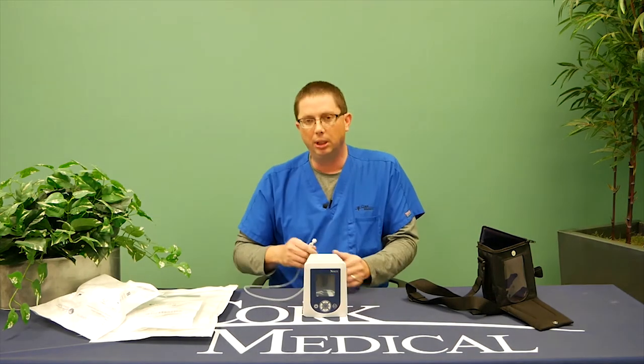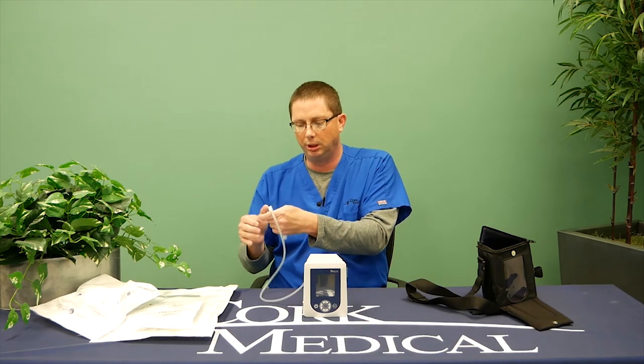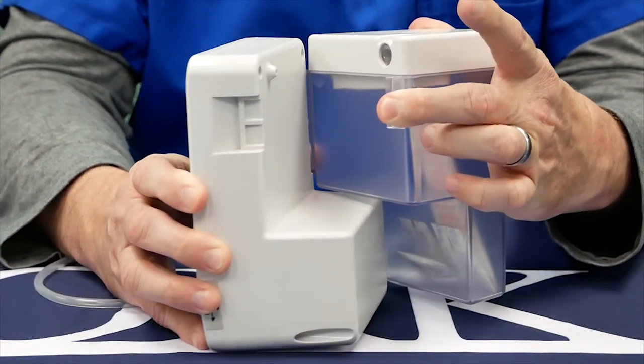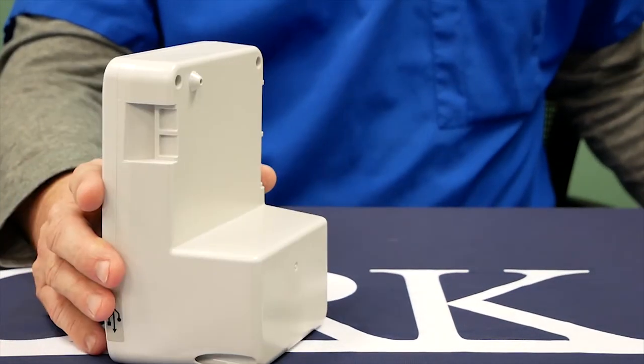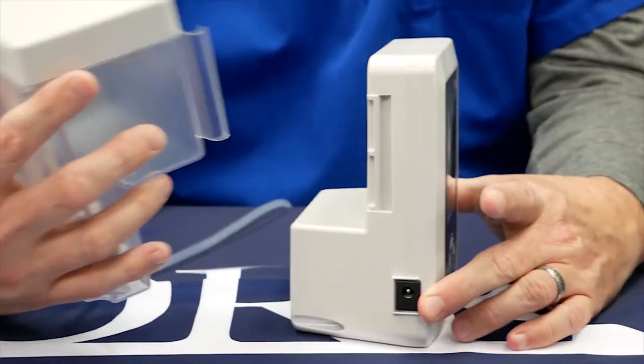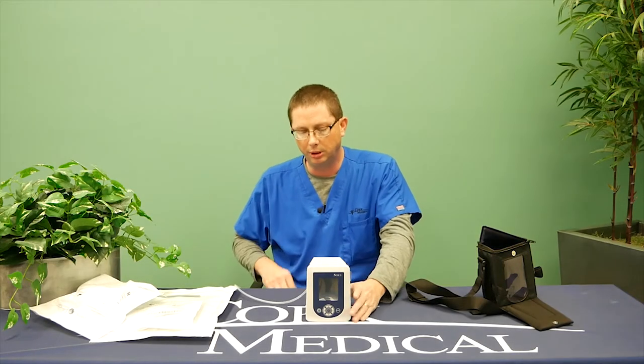One of the responsibilities as a patient is you will have to change this canister if you receive a canister full alarm, meaning the canister is filled with drainage. On the screen, instructions will pop up. The first thing it says is power off your pump. Next, you'll have a clamp on the canister — clamp that. Remove your canister and dispose of it in a trash bin. Take your new canister out of the packaging, place it on your pump, lock it in place, unclamp your tubing, then power on your pump and your therapy will resume.